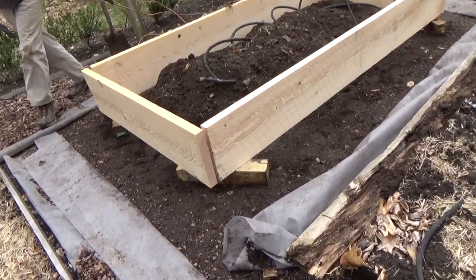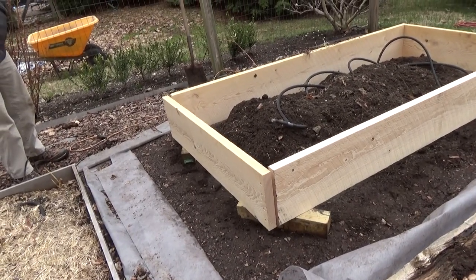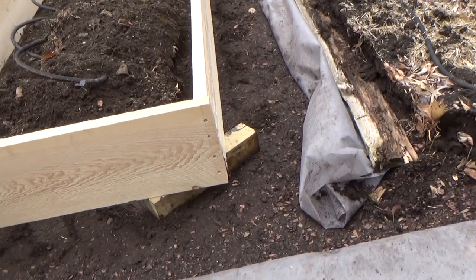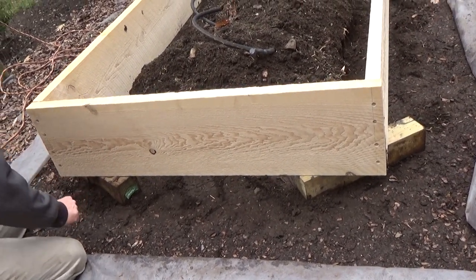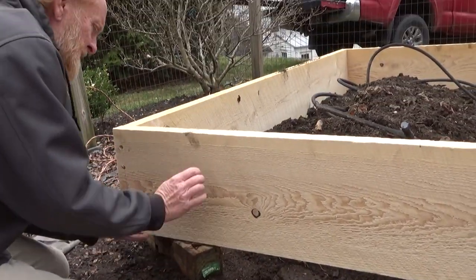So this is... would you call this rough-hewn hemlock? Rough cut. Okay, rough cut — it's just never been planed. So you set it up on these shims just to keep it all level. Yeah, some of the milling isn't quite perfect.